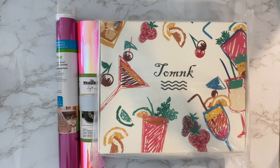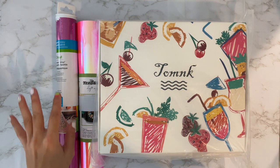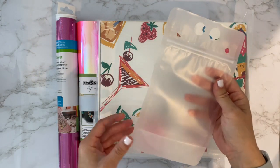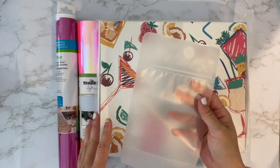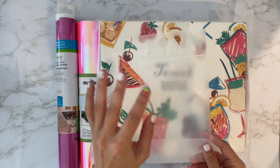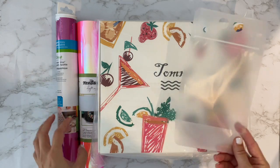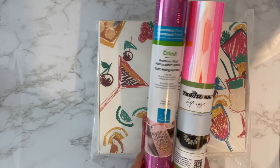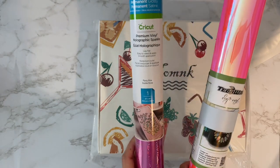Hi, so for today's craft I'm gonna be showing you how to make these really cute wine bags or take-out drink bags. You can put smoothies, juices, you can freeze them. I'll probably put like some kind of cocktail in here and I'm gonna decorate them with these two vinyls.